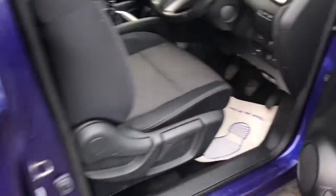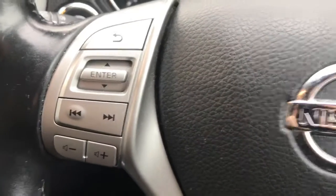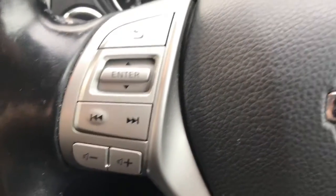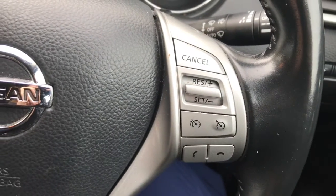Into the driver's seat. Here you can see you've got multiple controls on your steering wheel — there's your volume and your skip buttons, and your call buttons as well.